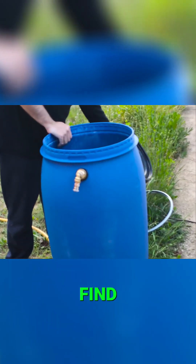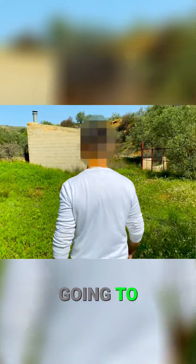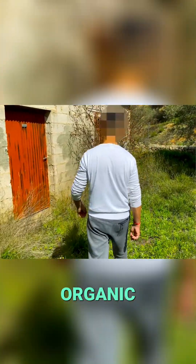Now we have to find some organic waste to fill this barrel. The substrate that we are going to use is fresh pig feces, highly rich and easily degradable organic compounds.